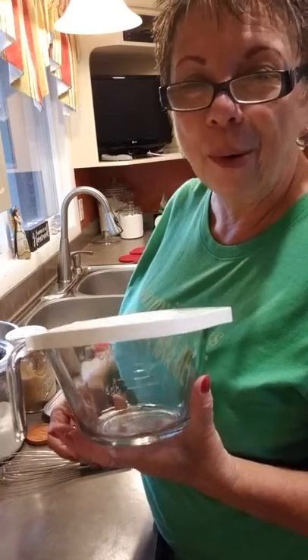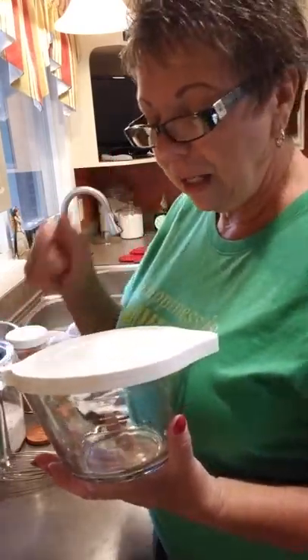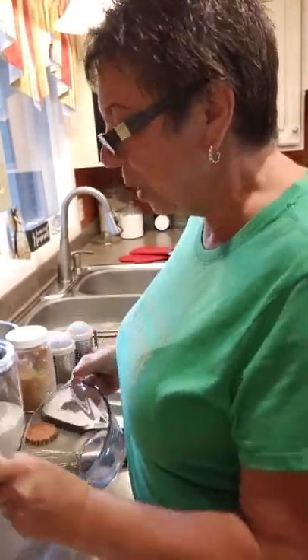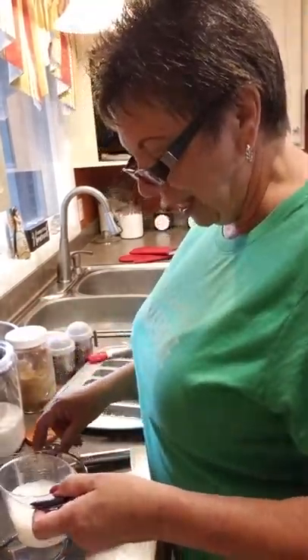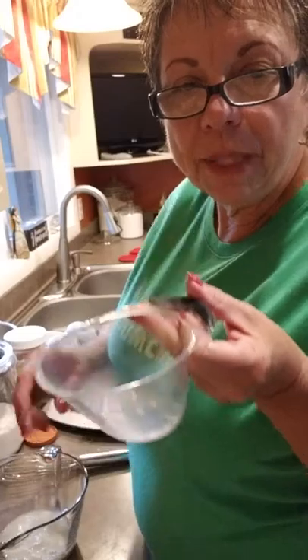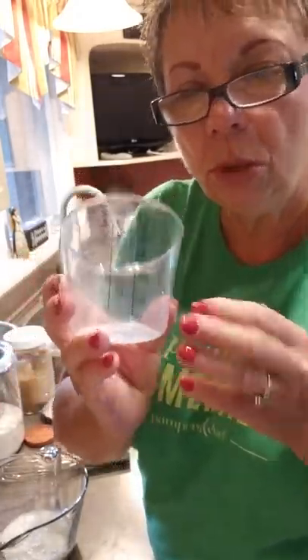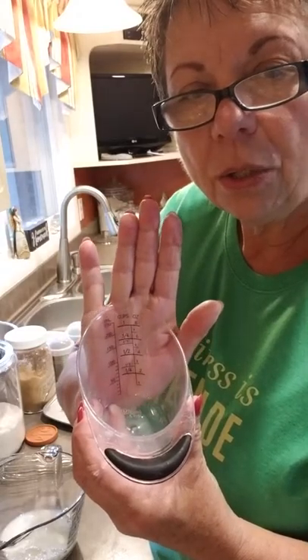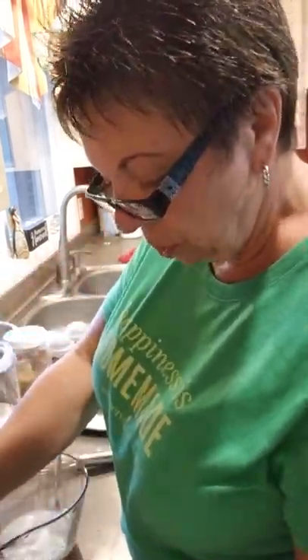This is called a batter bowl — we've got two sizes, the eight cup and the four cup. This is a classic; these have been in our catalog for years and years. We're going to add a half a cup of milk. Our easy-read measuring cups allow me to look right down on the inside for the measurement, making it super simple — all I have to do is pour, I don't have to bend and stoop.